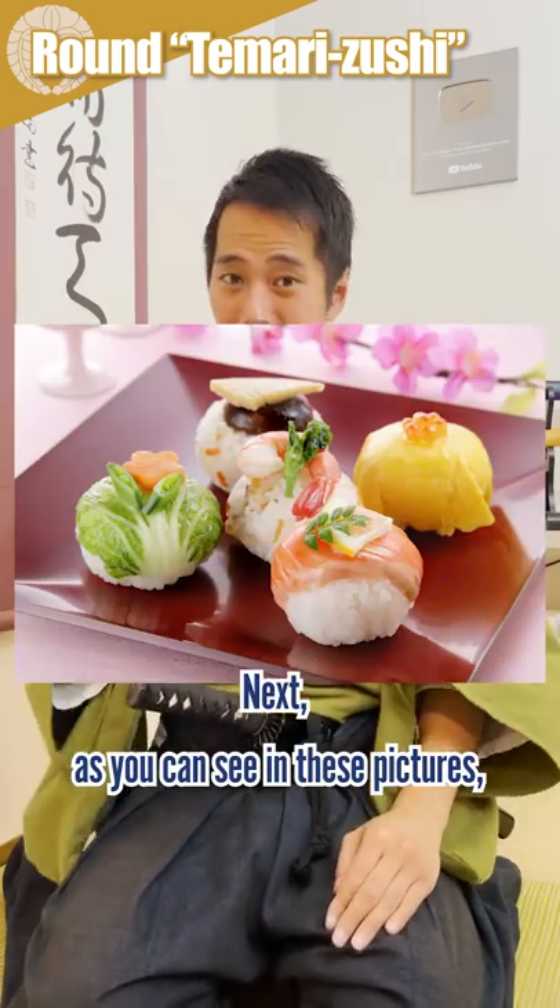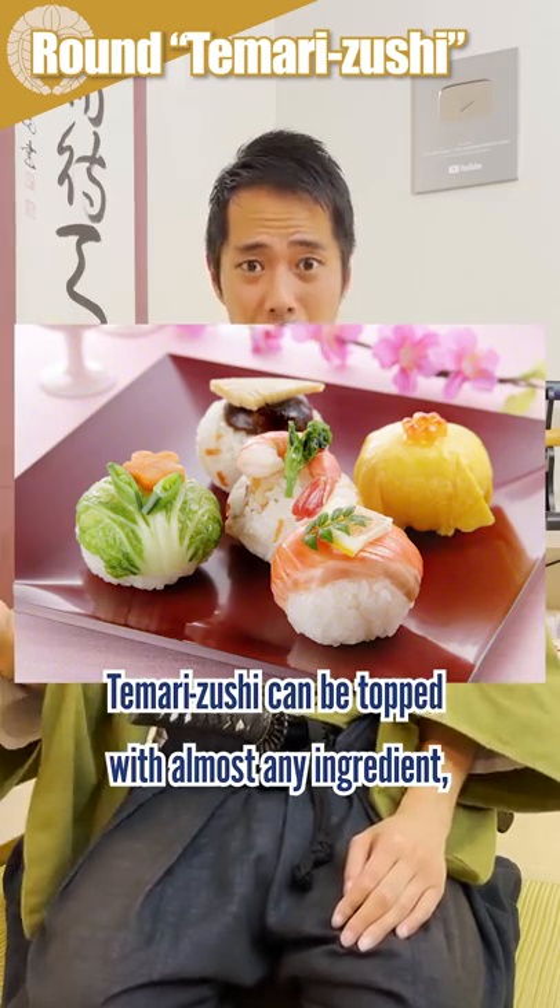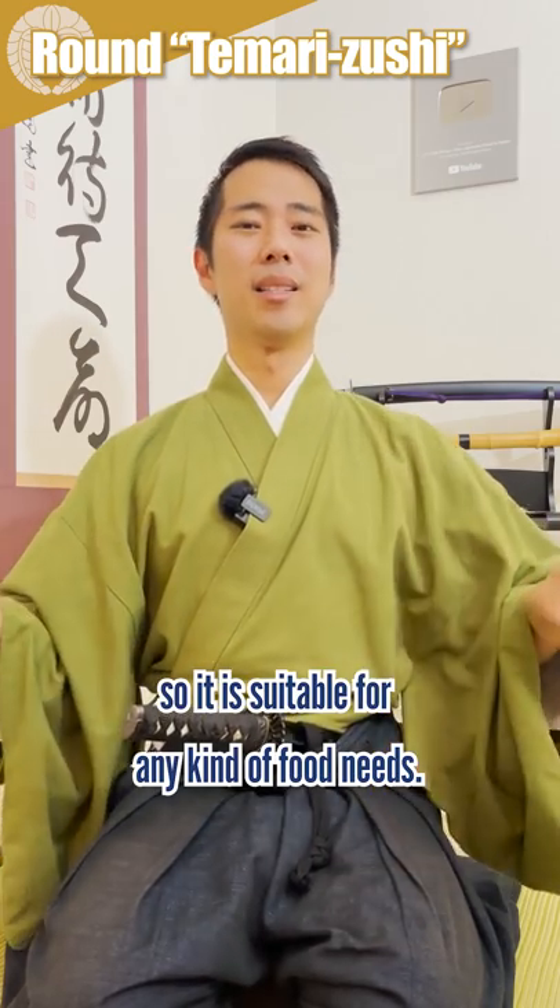Next, as you can see in these pictures, temari sushi can be topped with almost any ingredient, so it is suitable for any kinds of food needs.